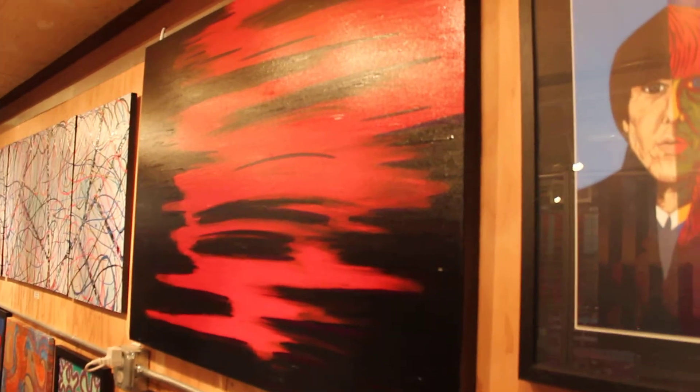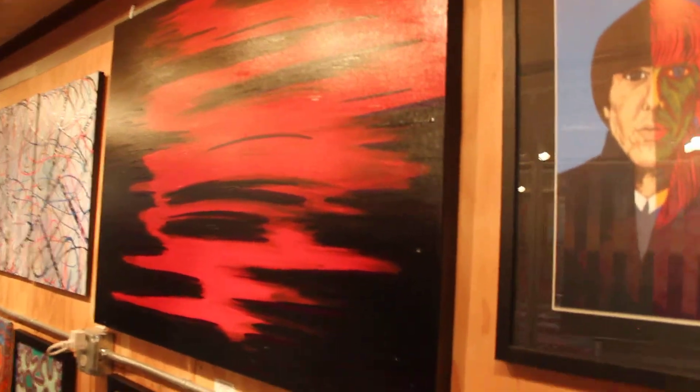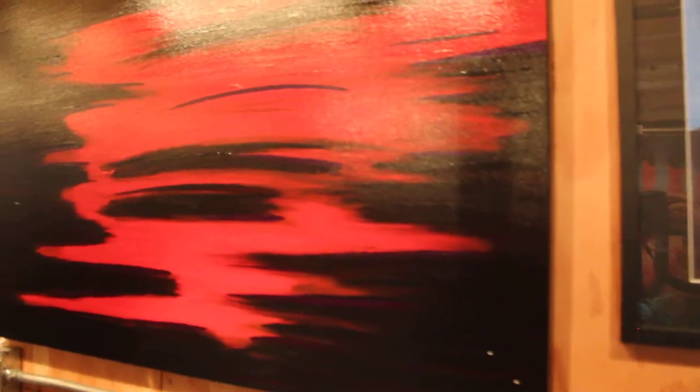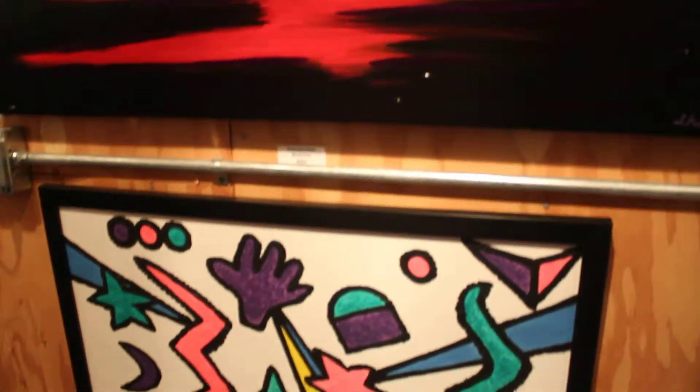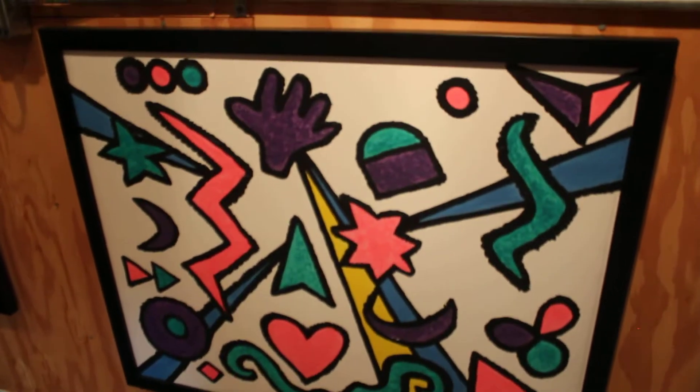Over here, we have Descent Into Madness, which is also an acrylic painting, and the edges have been painted so it does not need to be framed. It's got a high-gloss finish, as you can tell. Down below it, we have Inner Child at Play.